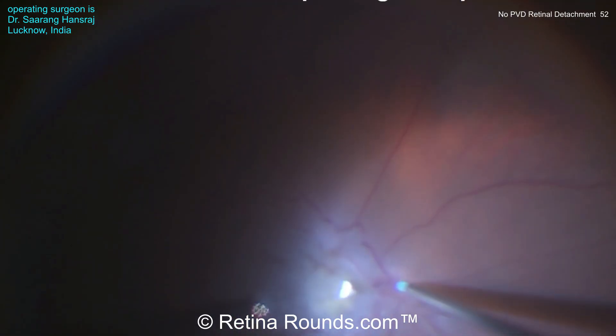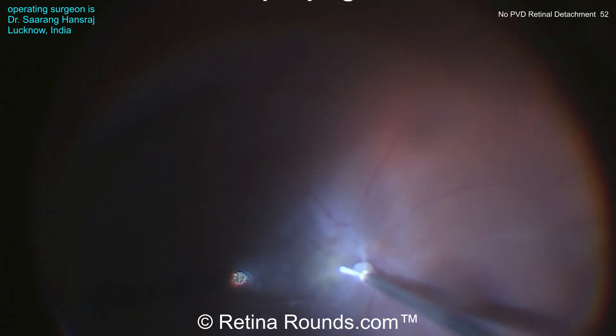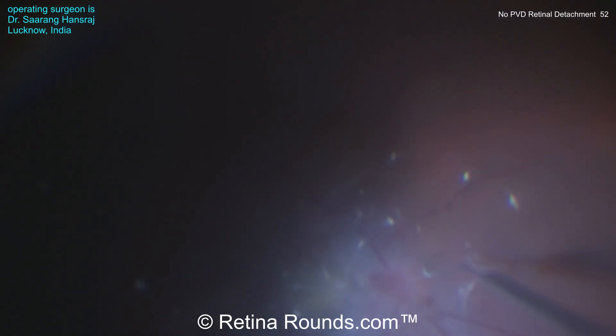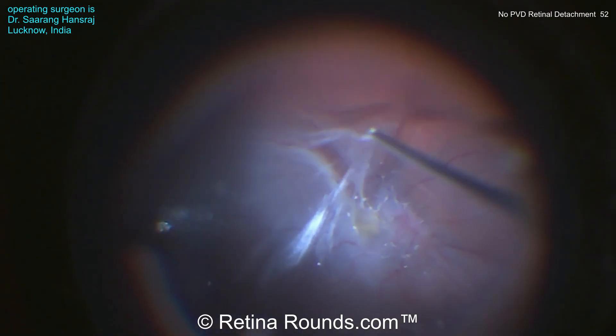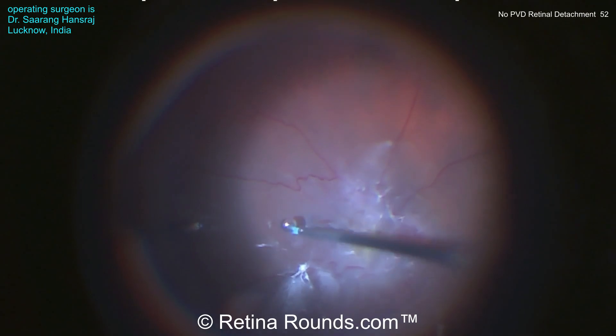Now he's gone to the use of ILM forceps and the soft tip cannula, again re-staining with some Kenalog to try to see if there's an area where the hyaloid can be engaged with any of these instruments. You can appreciate how difficult this is on detached retina. Now he's using a flex loop to try to brush up the hyaloid proximal to the optic nerve, and you can see there's an iatrogenic retinal break there in roughly around the level of the equator nasally. Now the hyaloid is elevated more temporally over detached macula, and Dr. Hansraj is putting in some perfluoron to see if that might help to dissect a plane between the hyaloid and the underlying retina. That doesn't seem to be working.